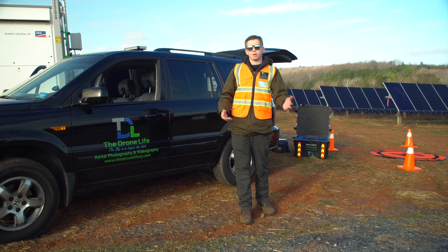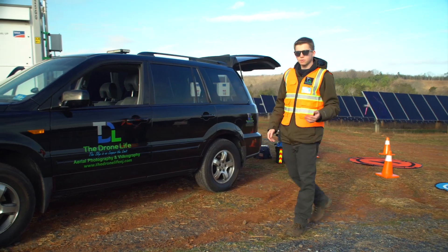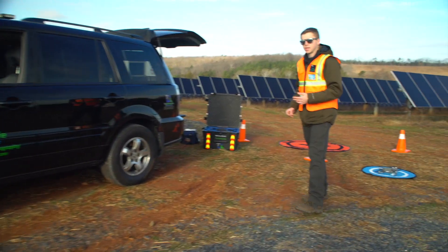I thought it would be a good idea to make a quick video and just give you a tour of what we're doing here. So we come over here and we have our drone set up.